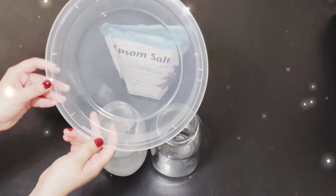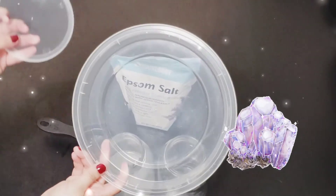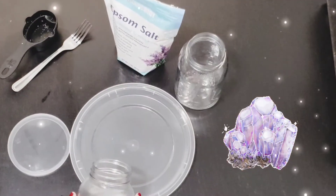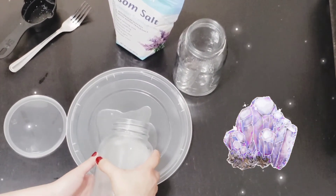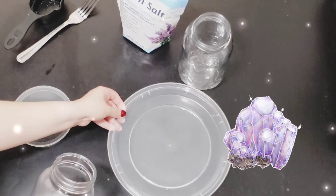Now it's time to grab your recycled plastic. The next step is to pour the solution onto the plastic — pour just a thin layer that covers the bottom.